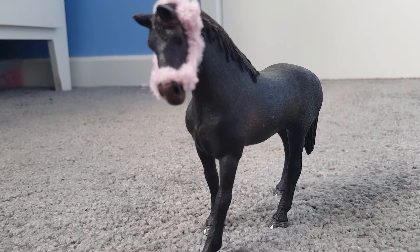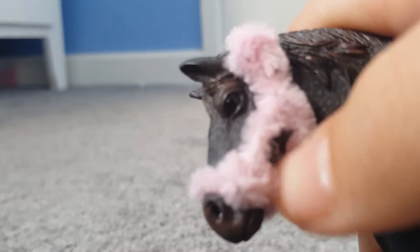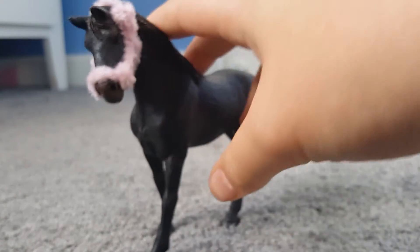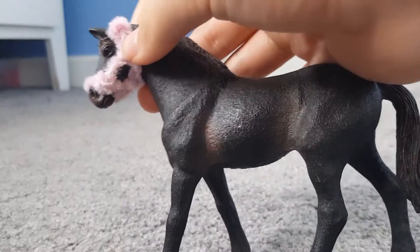Welcome back to another YouTube video! Today is a bit of a different one — I'm going to be doing a tutorial. I might film a few today, but yeah, today I'm showing how to make these little shlake pipe cleaner head collars. This is my very own way that I made it.